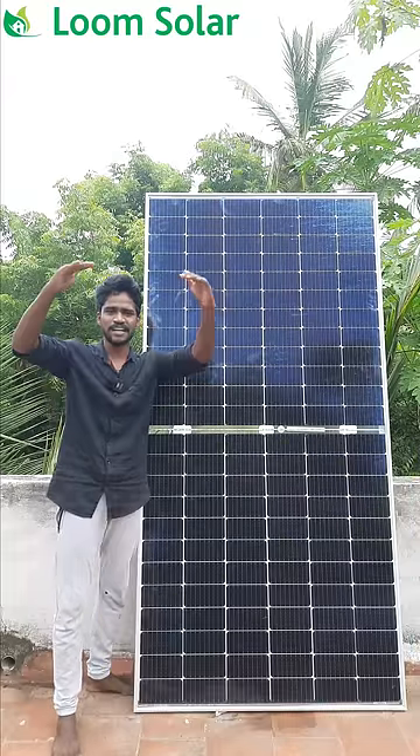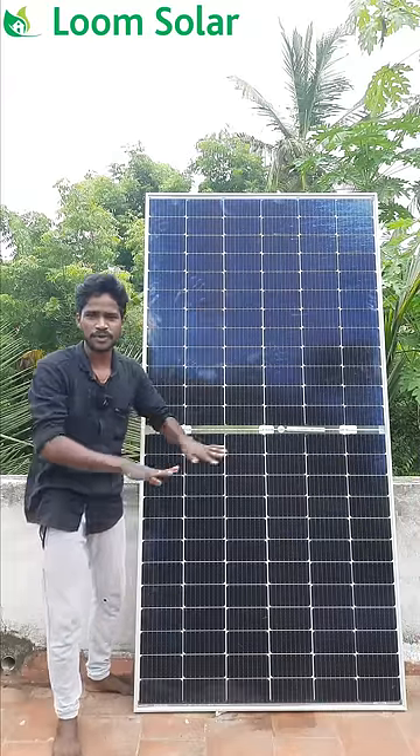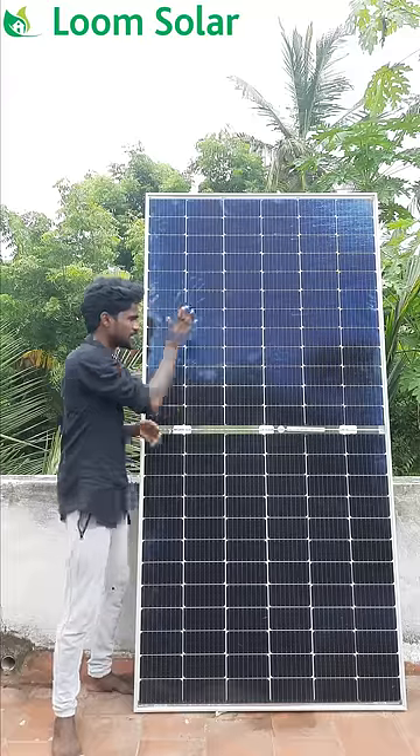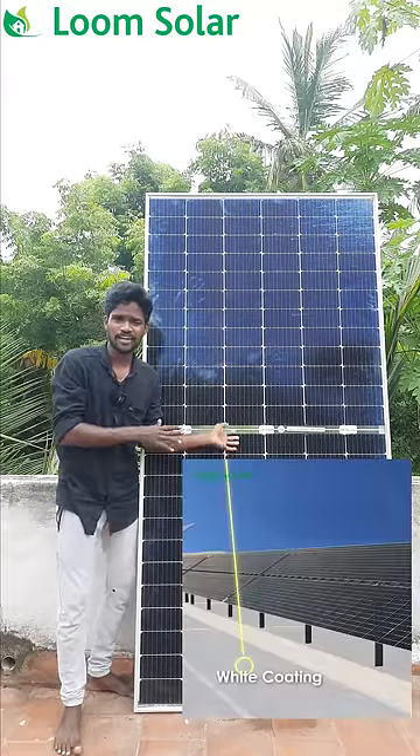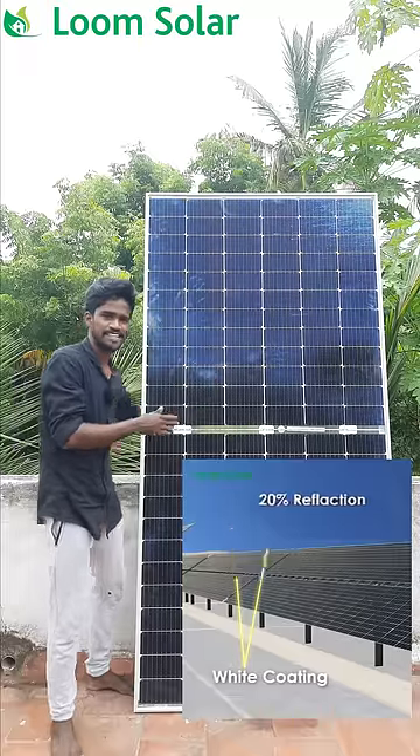You can fix it at 1.5m. You can fix it with a white coat. If you don't like this, you can fix it in a white coat. The white coating is not reflected on the back side.